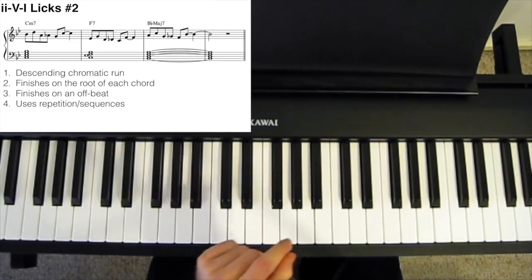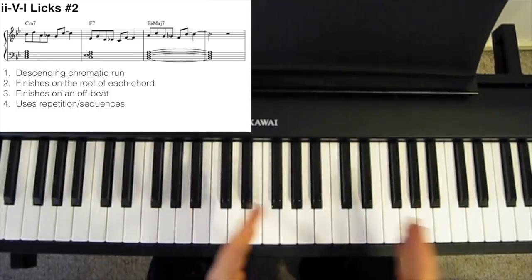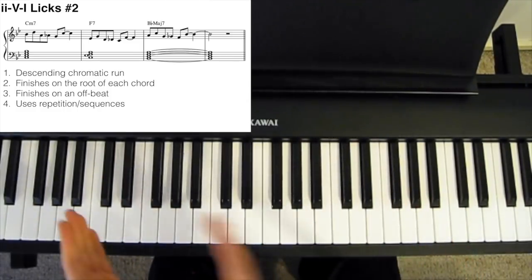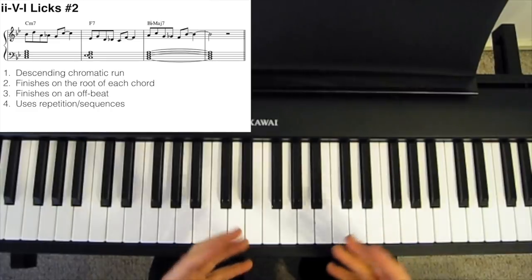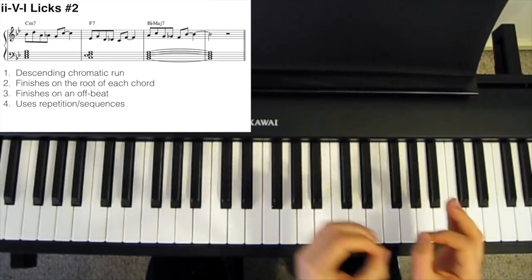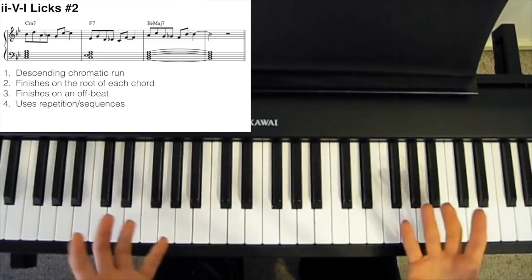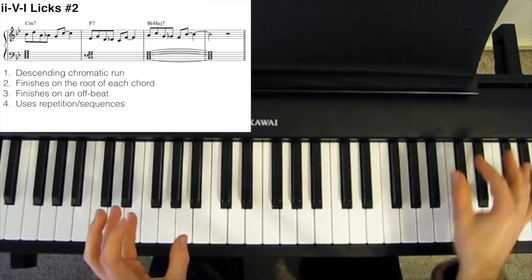Notice also that we're ending each phrase on an offbeat. There's lots of repetition, which we just transpose to different chords, which again creates that structure and provides those linkages between the phrases in your solo — to make your solo a sort of logical whole, rather than just individual random bits.